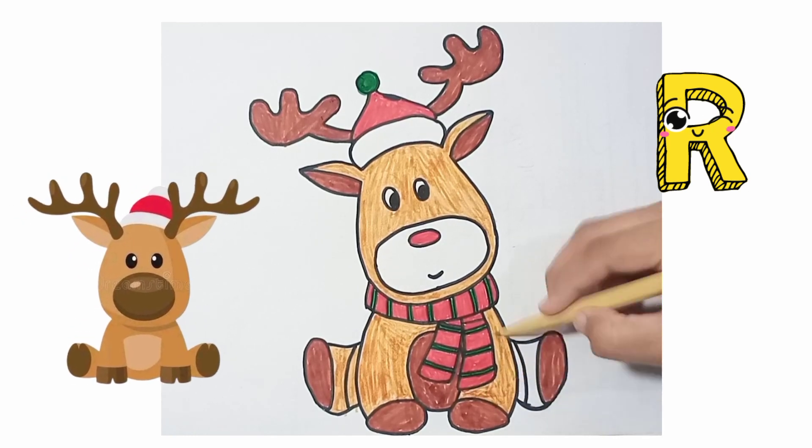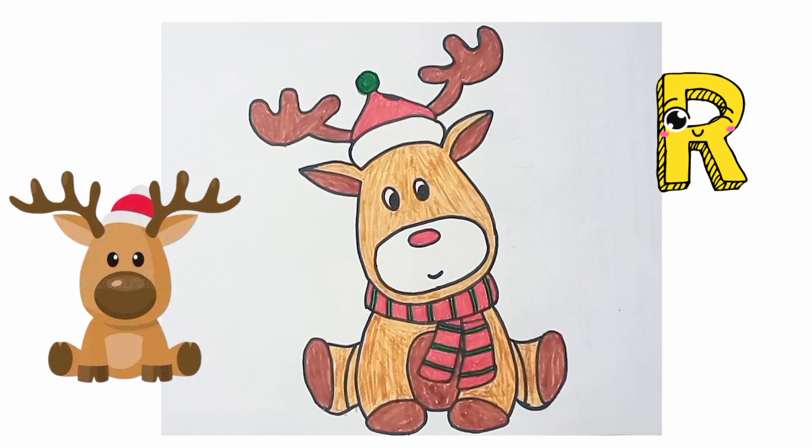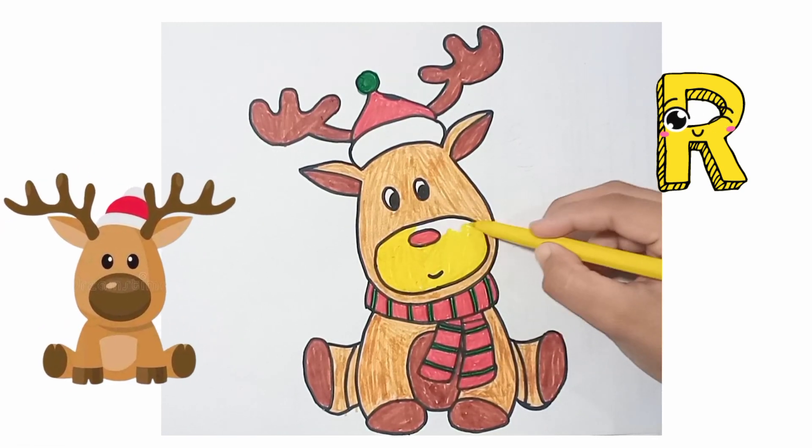R for Rudolph! Wow, I am completing the skin color on the body of Rudolph. Now yellow color in the mouth of Rudolph. R for Rudolph!